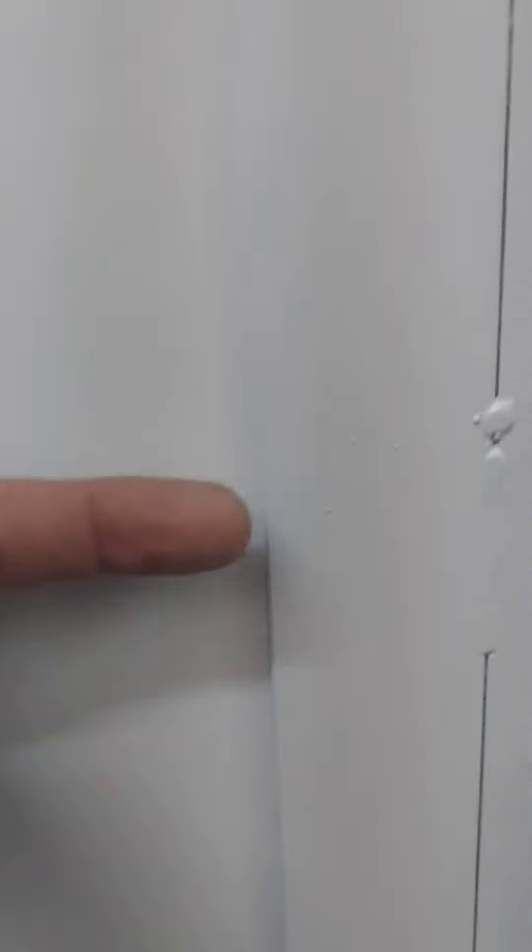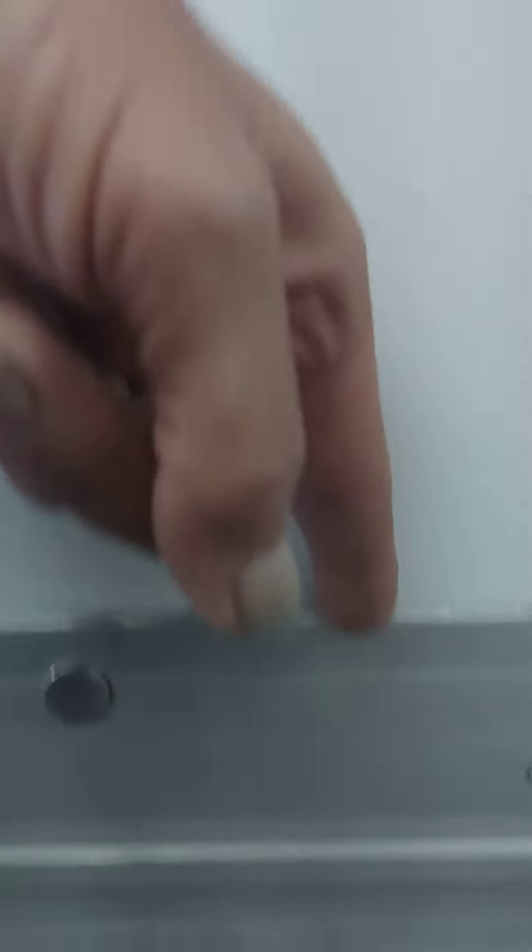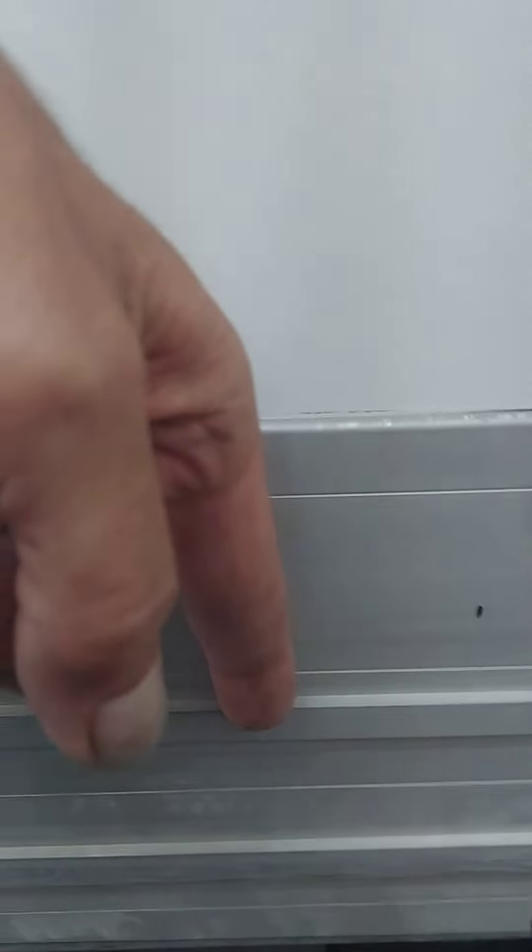When we come in, if we're wrapping to here, we clean to here. If we are wrapping to here, we clean down to here.